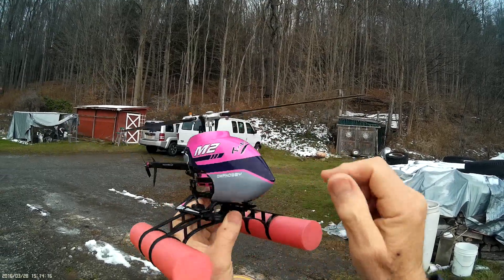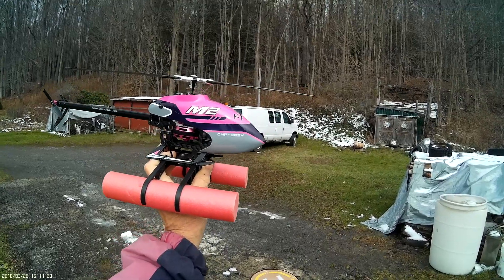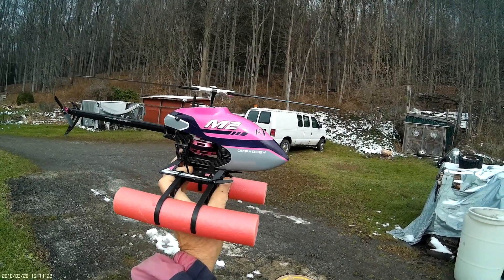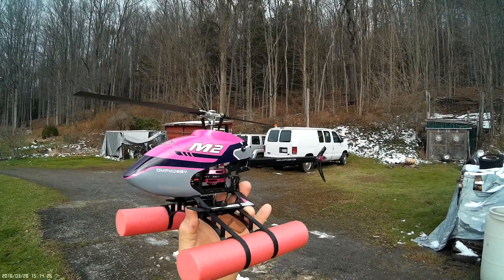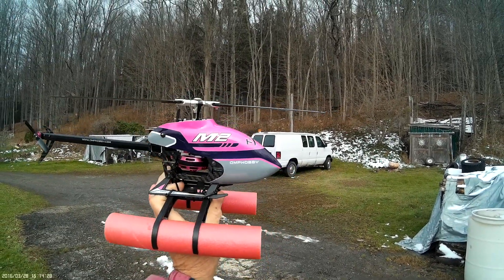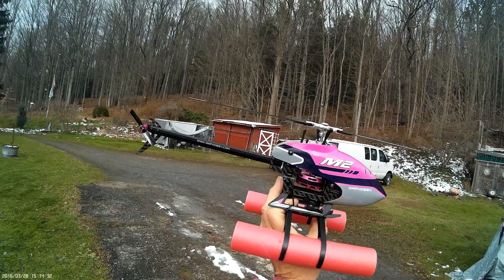As you can see, that bracket does not go on here because that is actually this. These floats are actually for a DJI drone, but I adapted them to the OMP MT M2 heli.